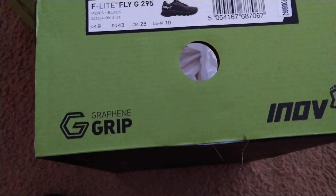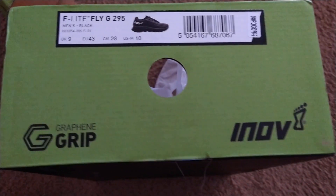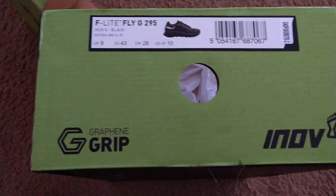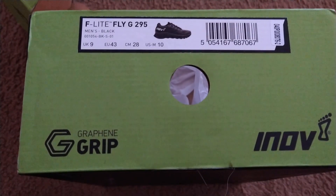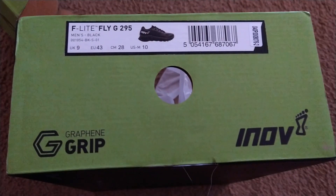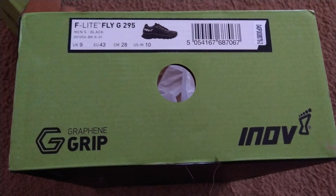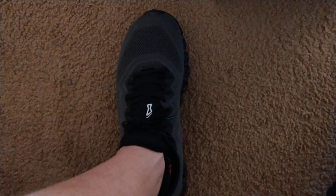I've used a number of Inov8 shoes, used a number of pairs of the 235s. I had the Bear X, the 210s for the rope climbs. I had numerous pairs of their running shoes and outdoor workout running shoes. I've always enjoyed them, and these were comfortable right out of the box.